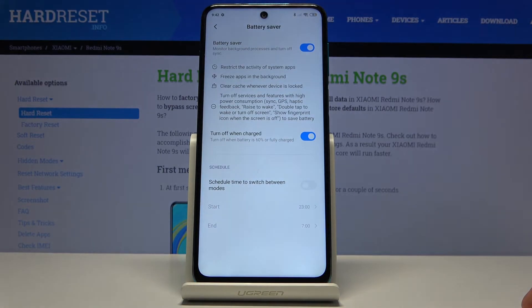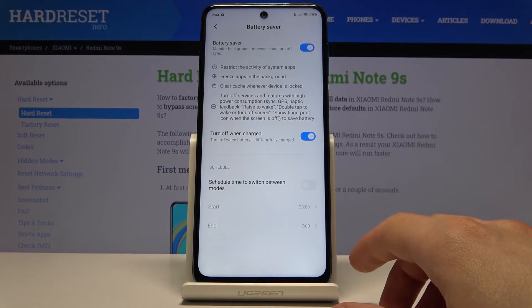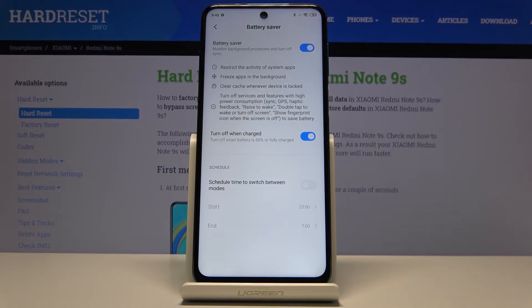You can also hold the toggle and this will take you to the settings, where you can set a schedule. As an example, you can set the power saving mode to enable itself automatically — for instance during the night when you're not using your device, so it won't really need to do much then.